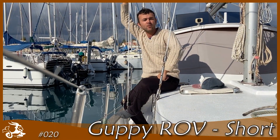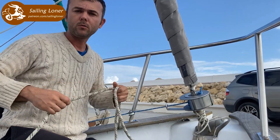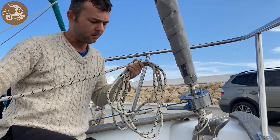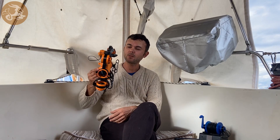My name is Dimitris and I live on a boat. This boat. When you live on a boat, lots of stuff can go wrong. To solve some of those problems, I created GAPI, this little ROV.